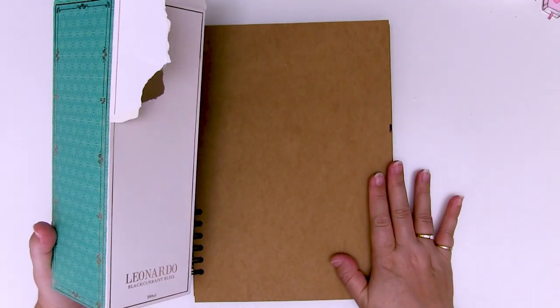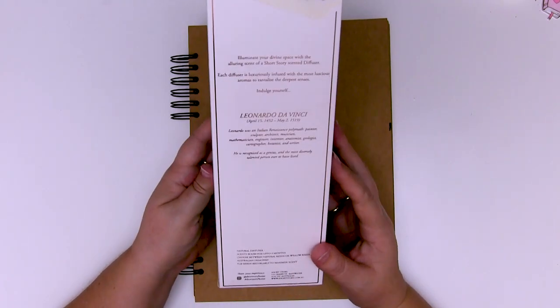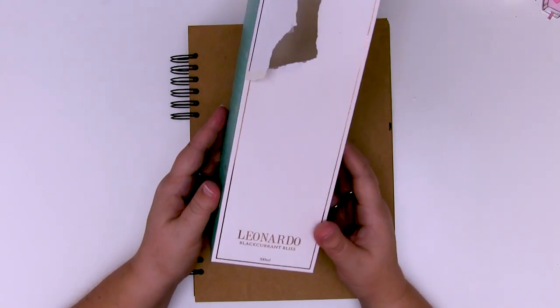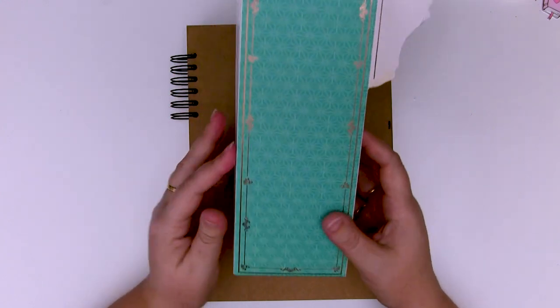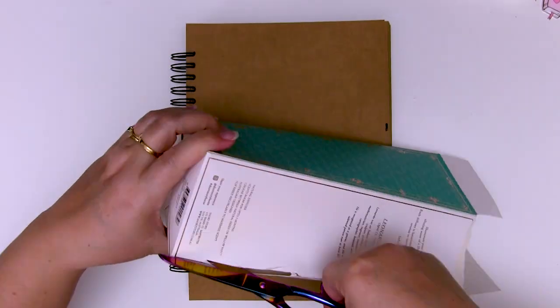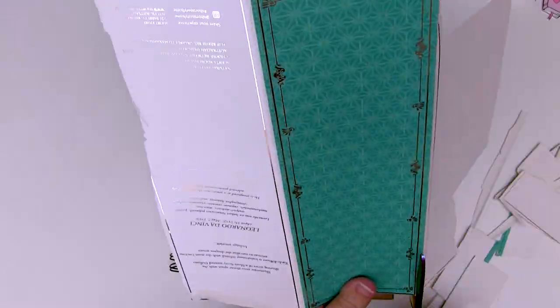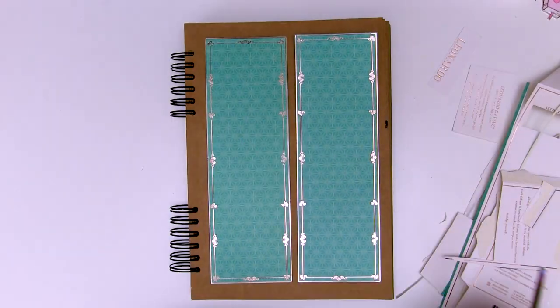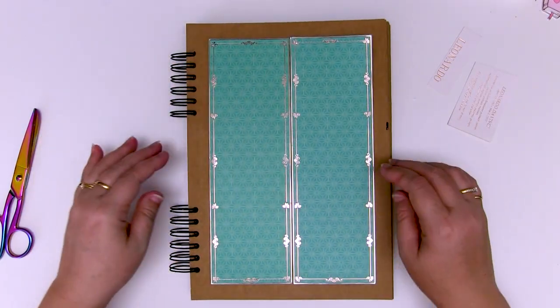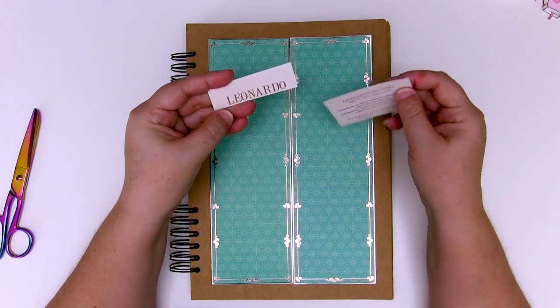I'm going to do a journal page mixed media and I'm going to use some recycled packaging. I recently bought one of those nice smelly reed diffusers - this one's called Leonardo - and I took one look at the beautiful packaging and knew I needed to use it. The first thing I'm going to do is cut this box into pieces and glue it onto my journal page, and that will form the base layout for my background. Those two panels I cut off will form the basis of my page, and I've also kept a few tiny little elements from the box.